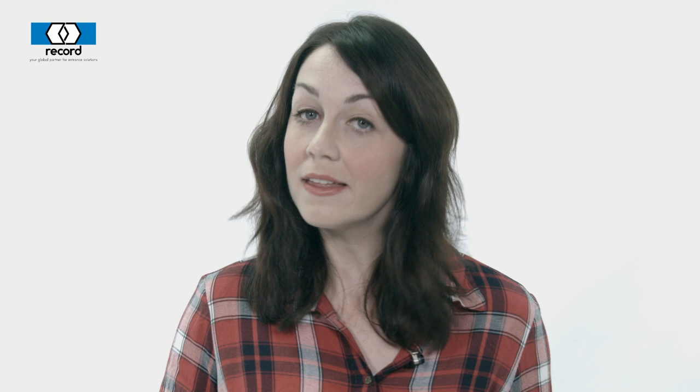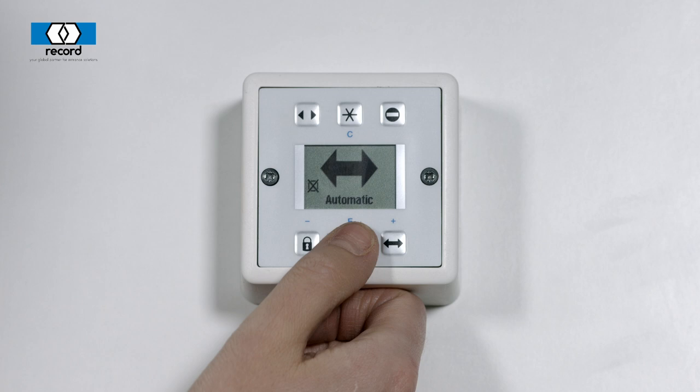Then, when you want to unlock it, simply repeat the process, pressing record, star, lock, and that will then unlock it.